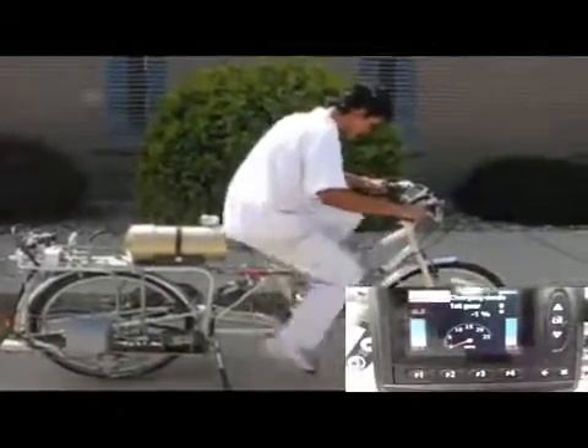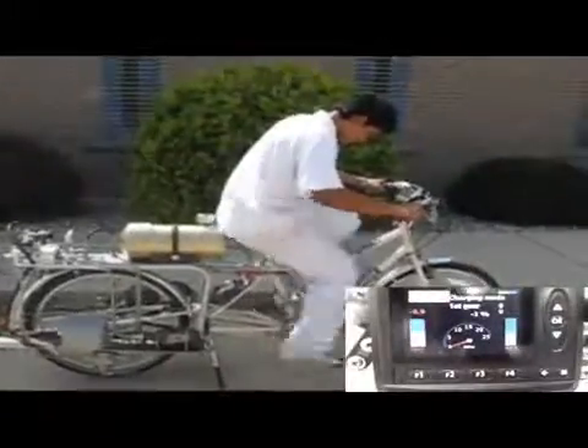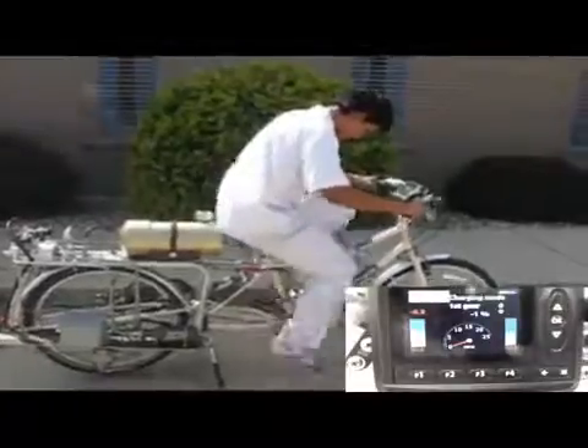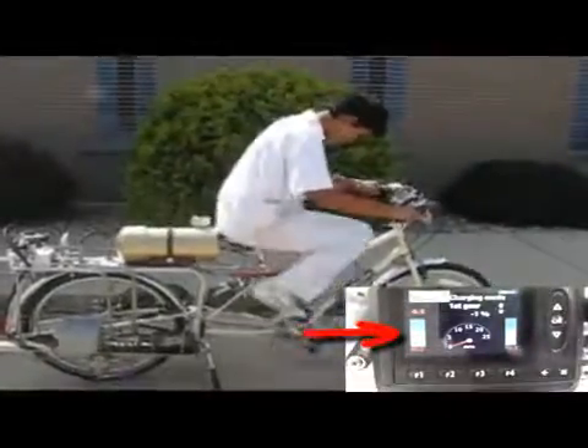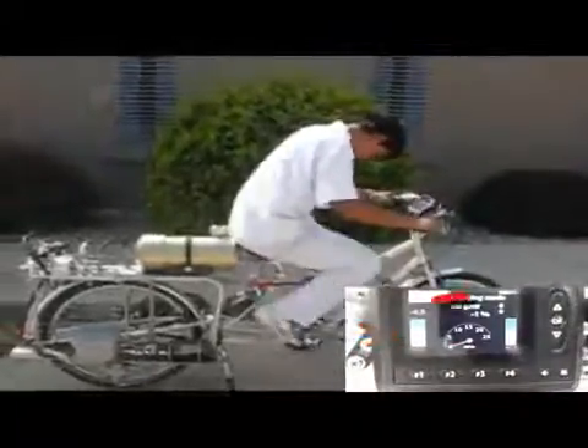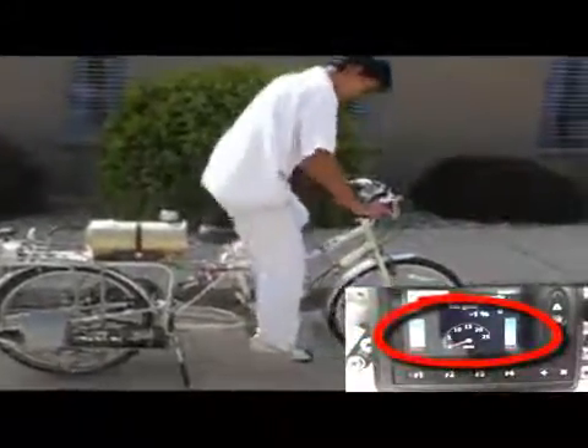This bicycle has two accumulators. The function of charging mode is to store pressure in the accumulators. In this mode, we send oil from the pump to the accumulators. On the screen, we can see how the pressure in the accumulator is increasing while we are pedaling. At the end, we can see how much pressure is available to use later.